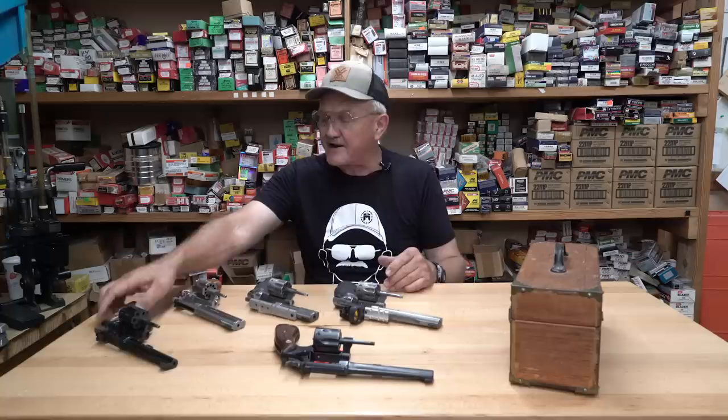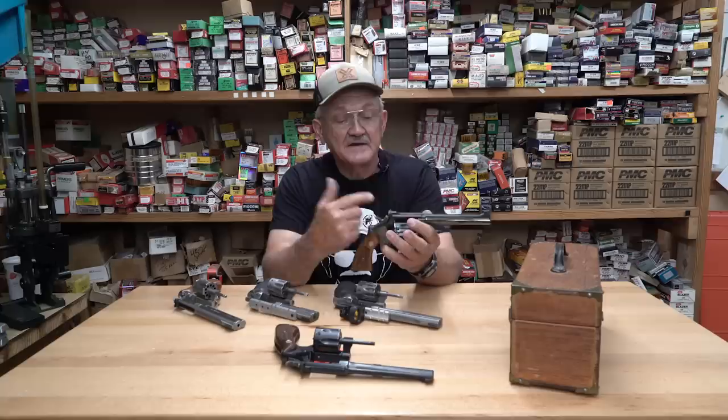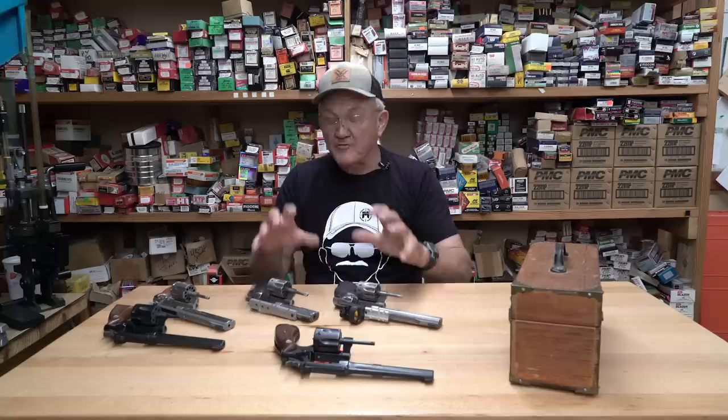We've got a K-frame here — it's a Model 17, specifically a 17-4. I probably bought this 30-something years ago to train with. It's been a great gun. It's a six-shot, six-inch K-frame blued steel revolver. I'm not a great fan of blued steel, but they sure do look good. Louisiana and blued steel just don't go together really well.